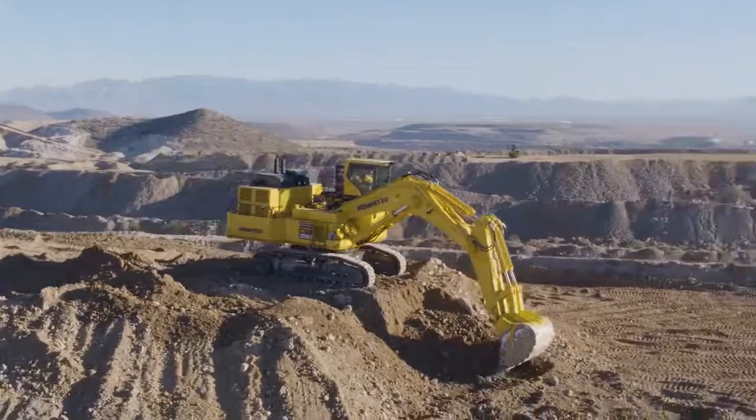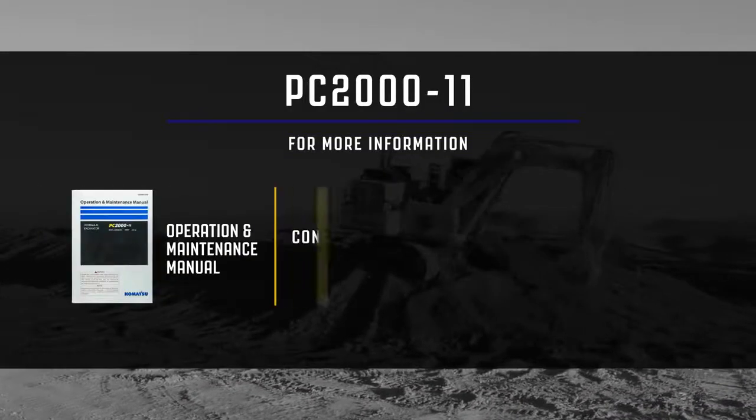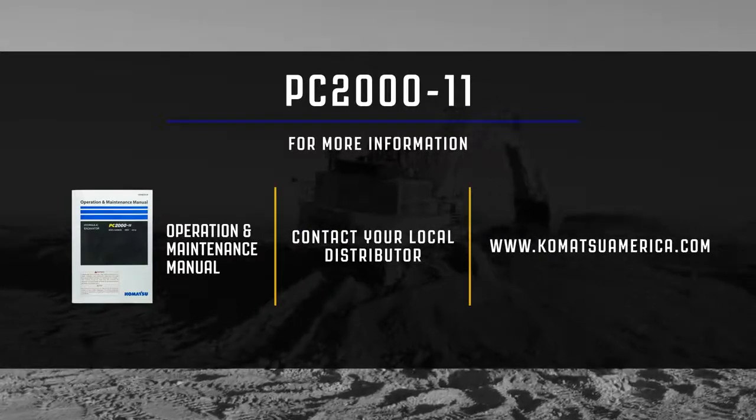This concludes the machine familiarization video for the PC-2000-11 Mining Shovel Excavator. For additional information, please reference the operation and maintenance manual or contact your local distributor. You may also visit us at www.KomatsuAmerica.com.